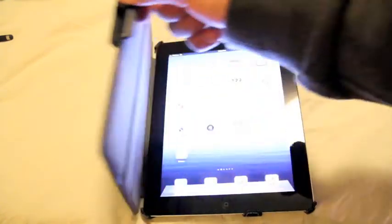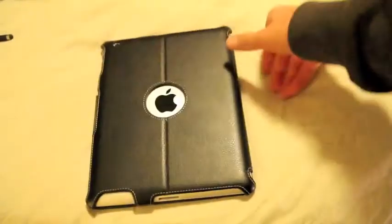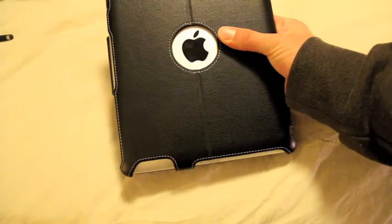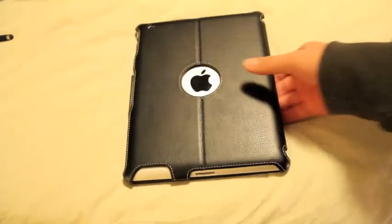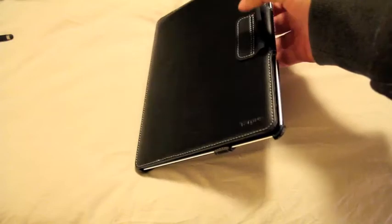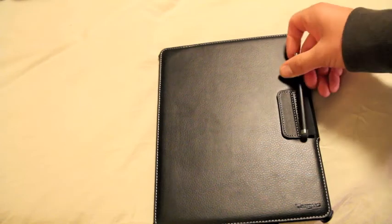This one does work though. It's $40 at Best Buy and it has a little opening in the back for the Apple logo. I wish it would protect the back entirely, but they did open up the speaker and the ports and everything. It does work for the magnetic on and off. There's also a little area here for your stylus pen if you have one.